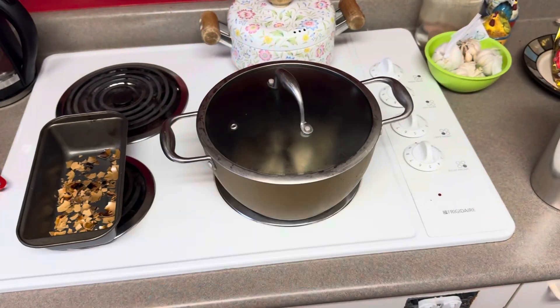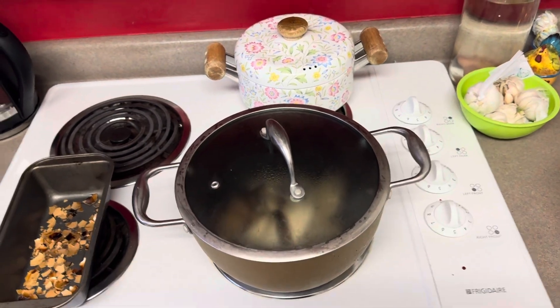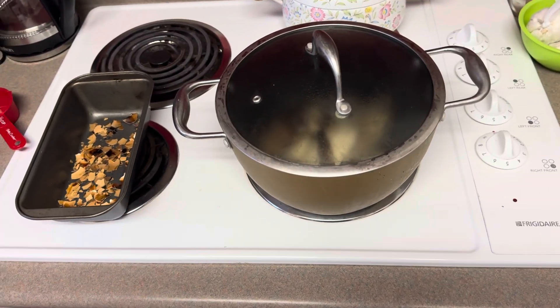All right, everybody. Welcome to a fun, quick little video. It's called Uncle Pot Scratch's Magical Pick Me the Fuck Up Juice. That's right. We are picking a plant up, making some stuff out of some leftover stuff that we got kicking around.